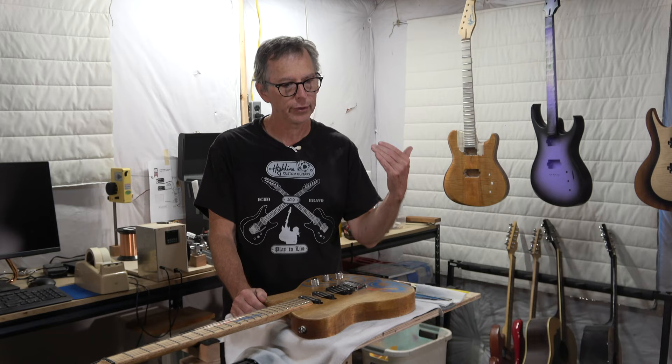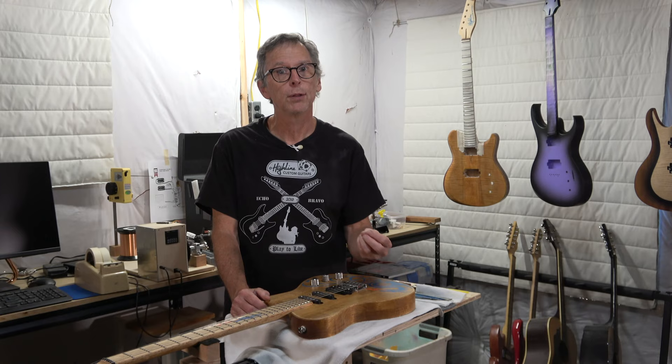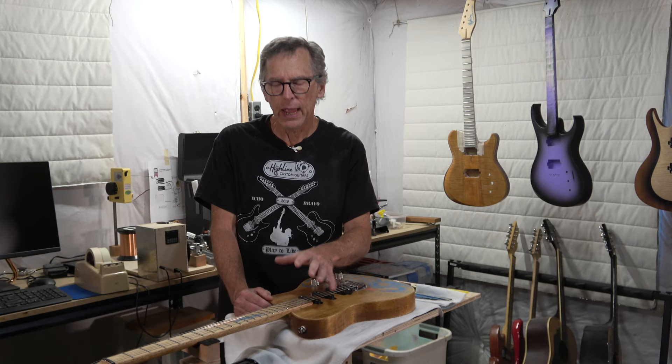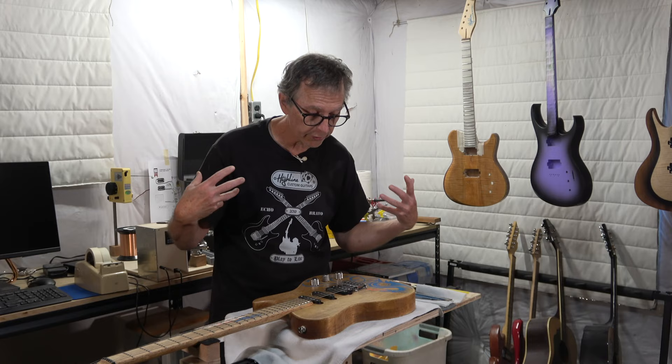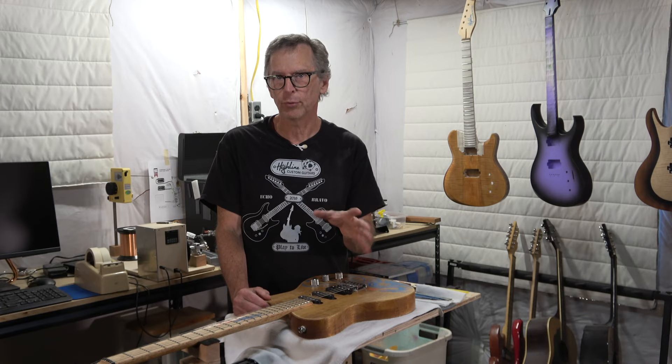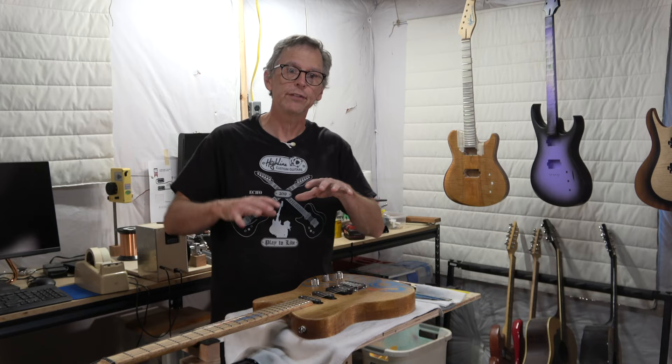I always tell my customers that I've done everything I can to make sure the guitar plays correctly before I ship it. But once you receive it, you should let the guitar acclimate for a couple of weeks. You can continue playing it, but be aware there may be some issues to address. After about two weeks, that's when you can really gauge the guitar's performance and string action, and decide whether adjustments are needed — either by the customer themselves or by taking it to a local luthier.